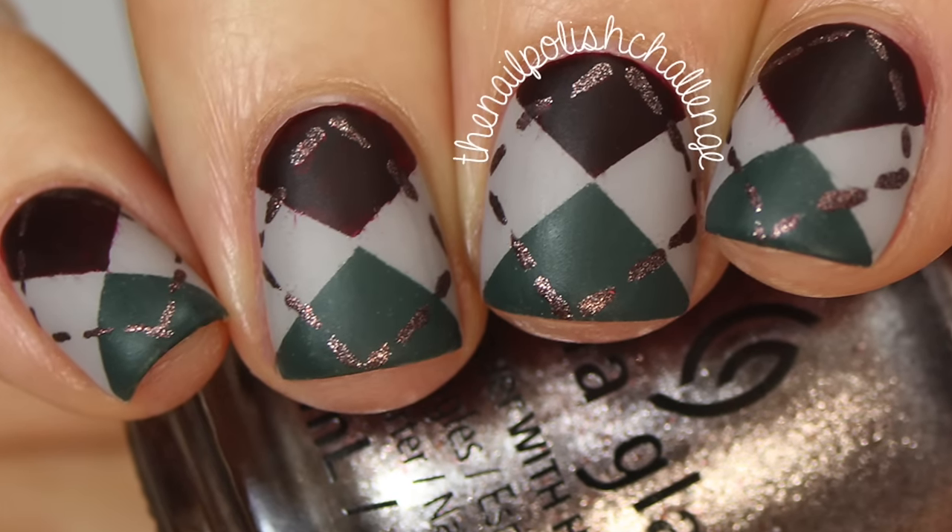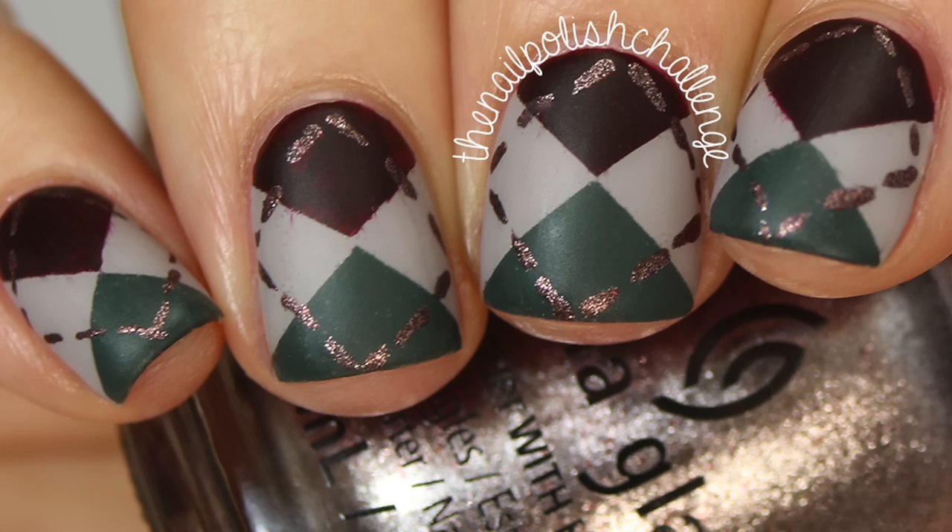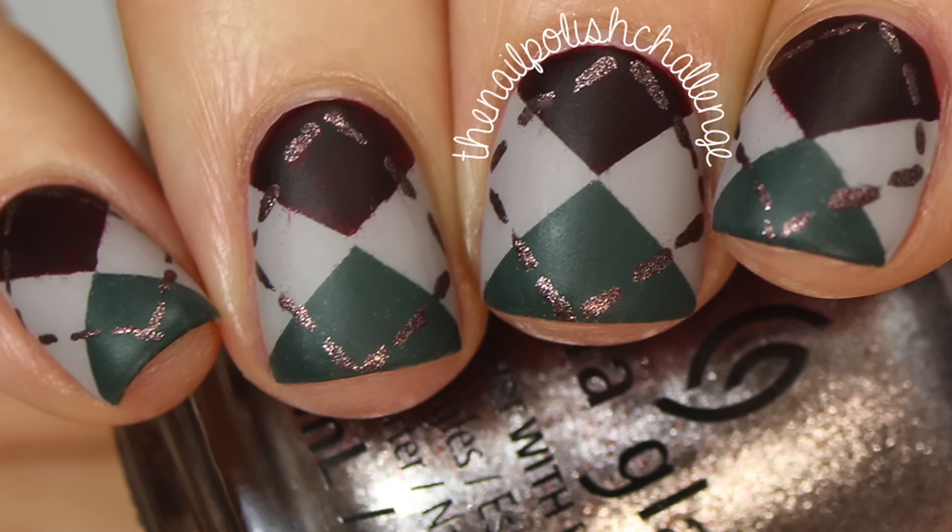And that is it for this super simple argyle fall nail art look! I hope you guys enjoyed it — make sure you subscribe for more nail art.